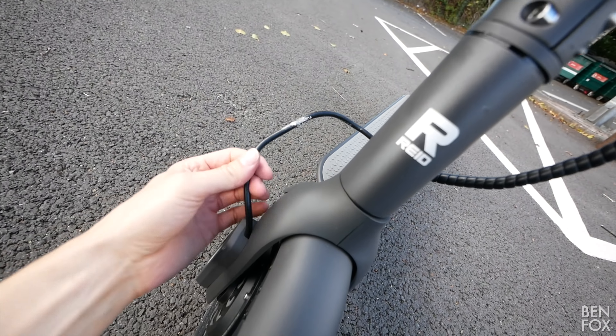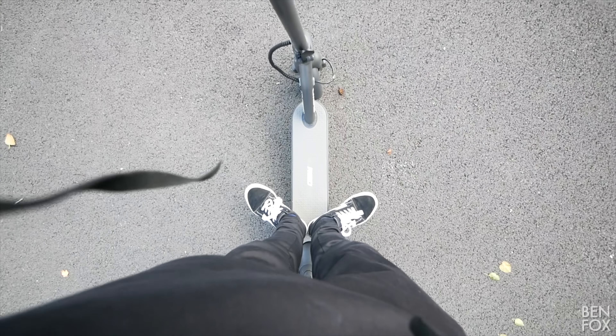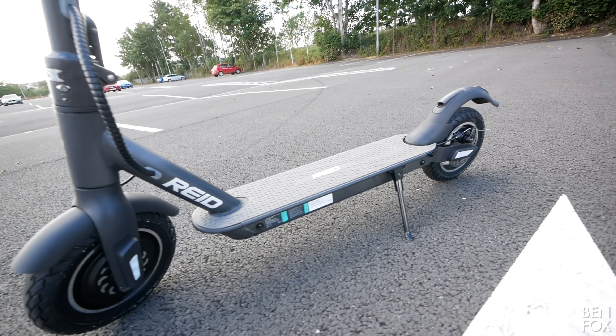We only have the one real brake — it's a mechanical disc brake at the back — but when you press it, it connects with an electronic brake in the front wheel, which should help braking distance. The headlight is nice and bright and large, which makes a nice change.